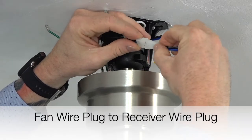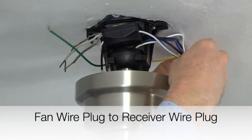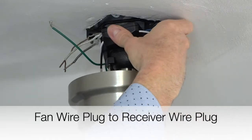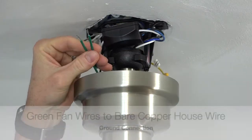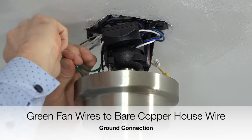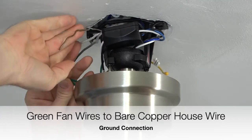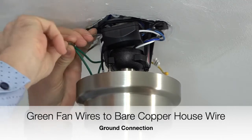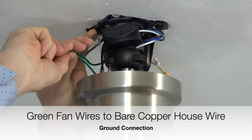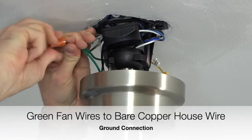Begin wiring the fan by taking the plug from the fan wires and inserting it into the plug from the receiver — the connectors will simply snap together. Next, take the green wire from the ball and down rod assembly and twist it together with the green wire from the mounting bracket. Then connect those green wires to the bare copper house wire. This is the ground connection. Finish the connection using a plastic wire nut and a piece of electrical tape.